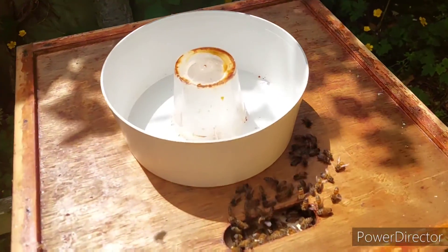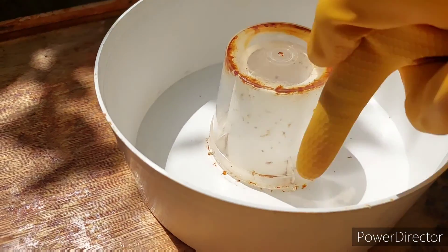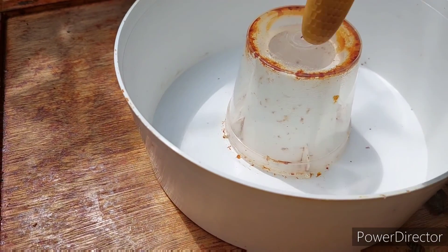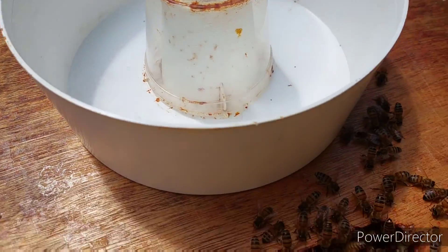I've put the feeder on the top here and I fill up this reservoir with sugar syrup. The bees climb up the hole in the middle and this cup allows them to climb down and collect the syrup without actually drowning. It's got little ridges so they can climb down and climb back out again.